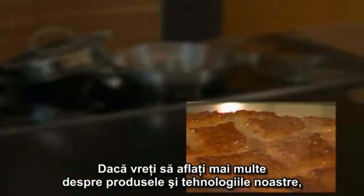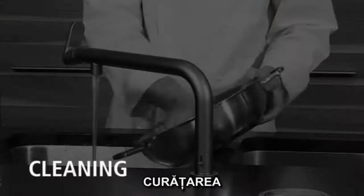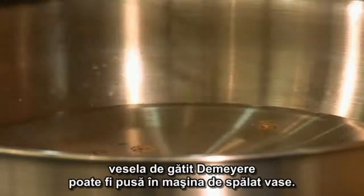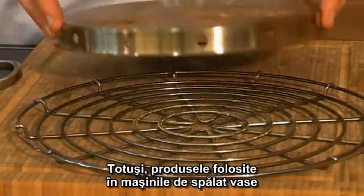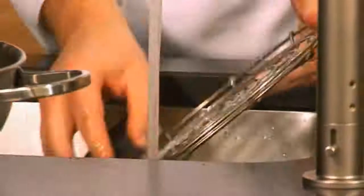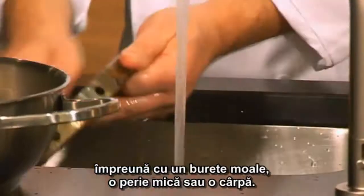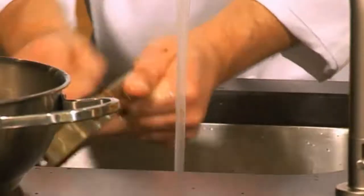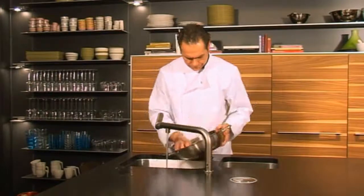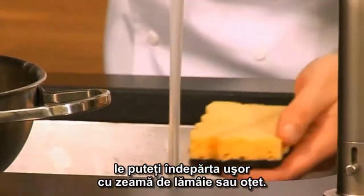If you would like to know more about our products and technologies, visit our website at www.demarecookware.com. When it comes to normal cleaning, DeMira cooking utensils can be placed in the dishwasher. However, dishwasher products are becoming increasingly more aggressive and can corrode the aluminum. To clean the pan more carefully, it is advisable to use water with detergent or washing-up liquid together with a soft sponge, a small brush, or a cloth. If white stains appear after use, caused by lime scale or minerals, you can easily remove them using lemon juice or vinegar.